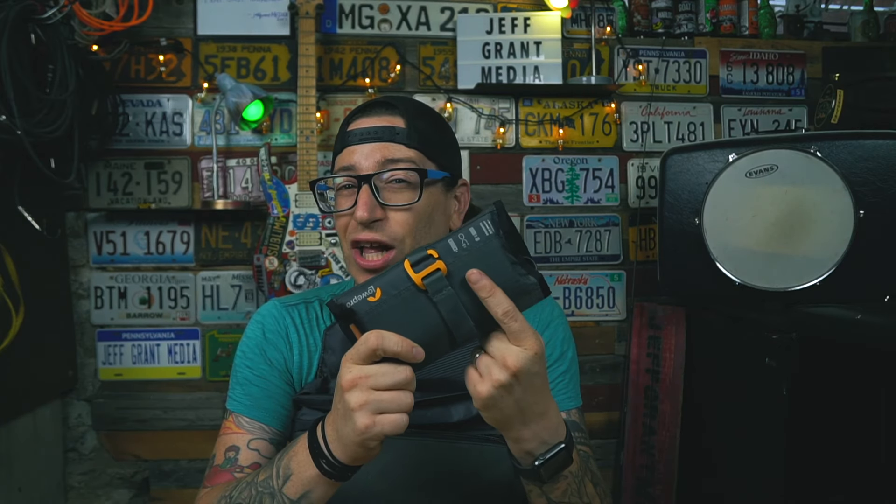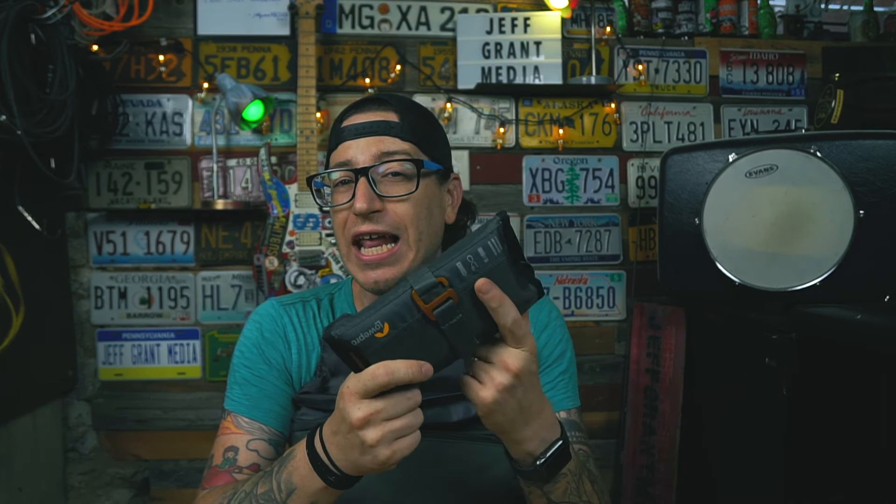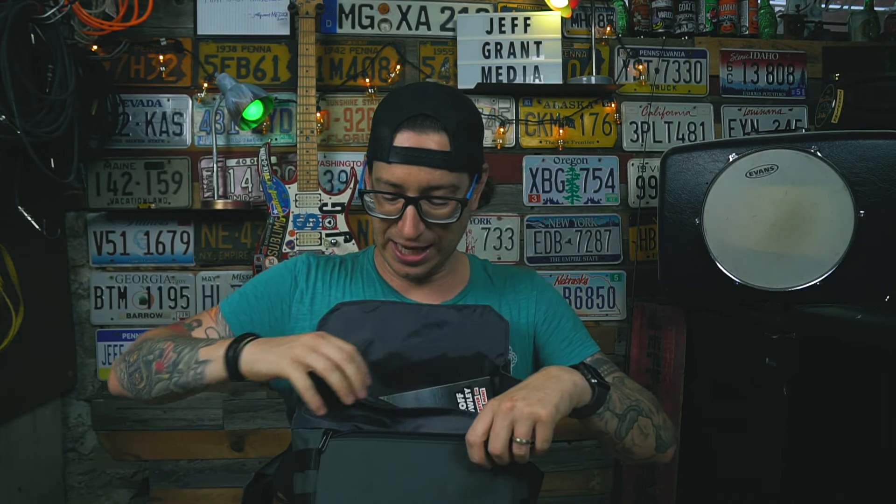Inside I've got a little tech pouch with a couple of different wires, cables, and a battery bank for charging cell phones, camera batteries, and all those odds and ends. Never leave home without a small tech pouch with at least a cell phone cable and a battery bank — these are a lifesaver especially if you travel a lot.